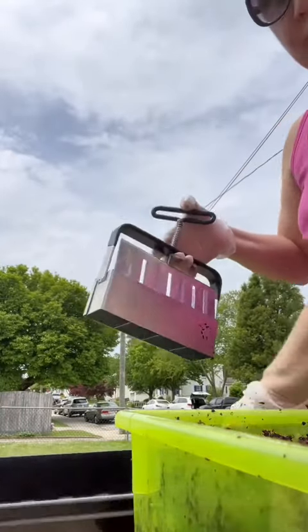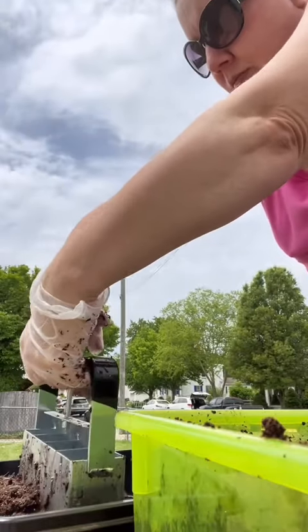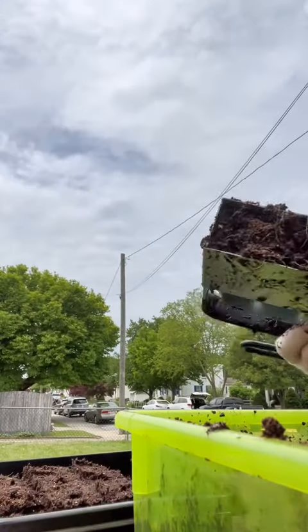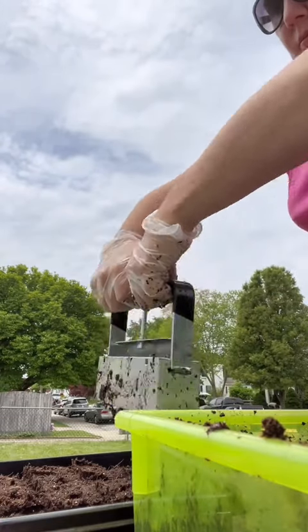This is my soil blocker. I have it up on my Amazon storefront in my gardening list — link in profile as always. I love it because my $25 or so investment is reusable every year.